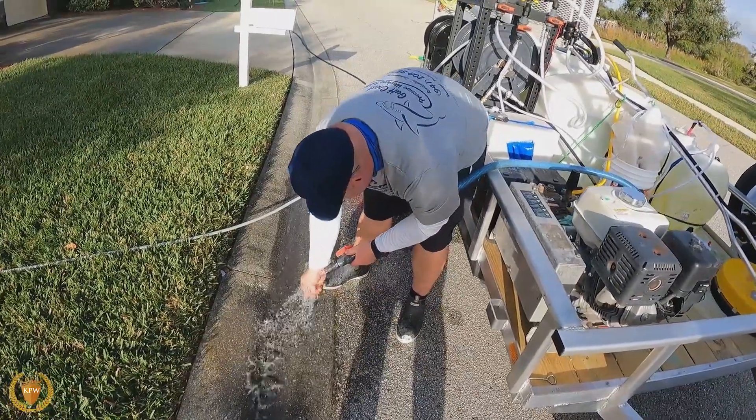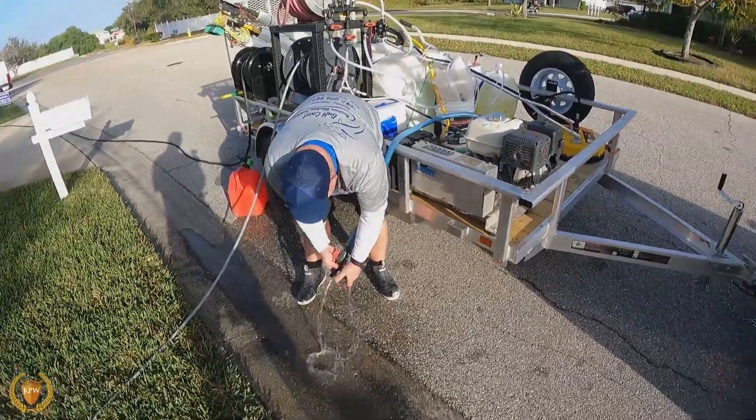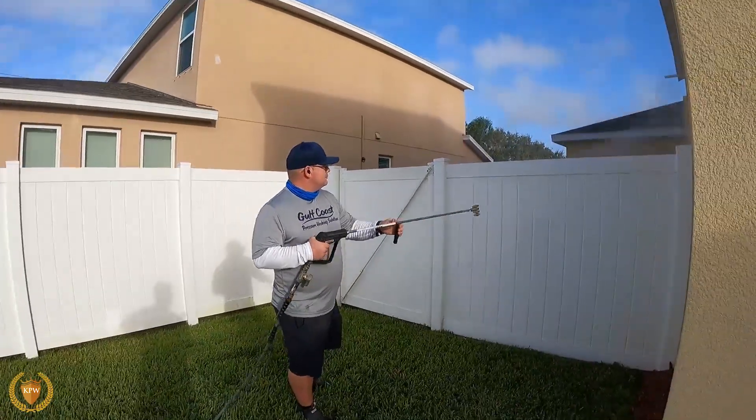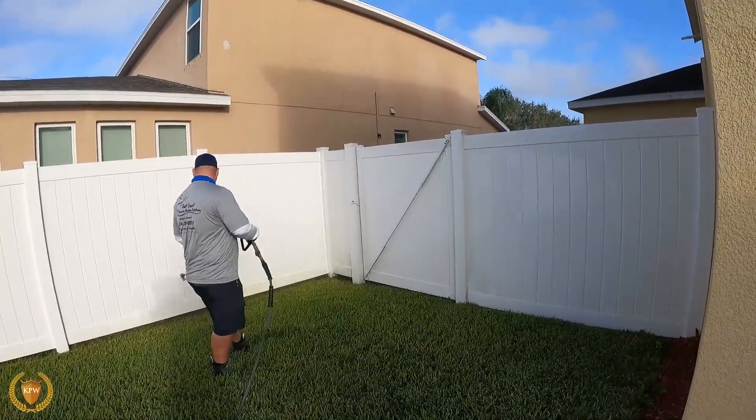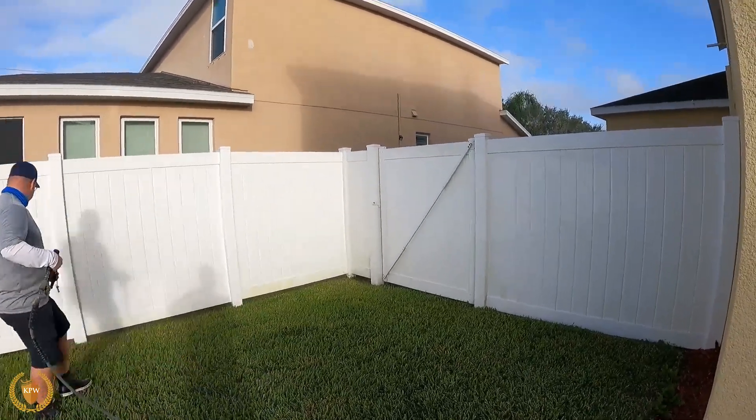This has been another video brought to you by Jason — having a brand new rig. We'll be right back.